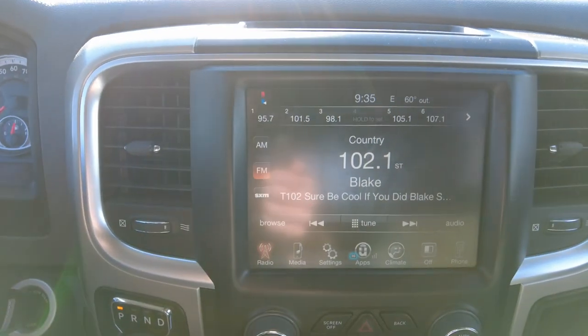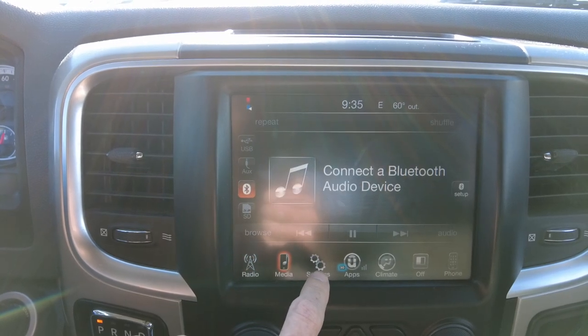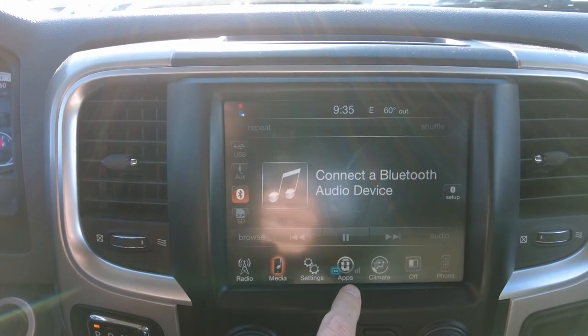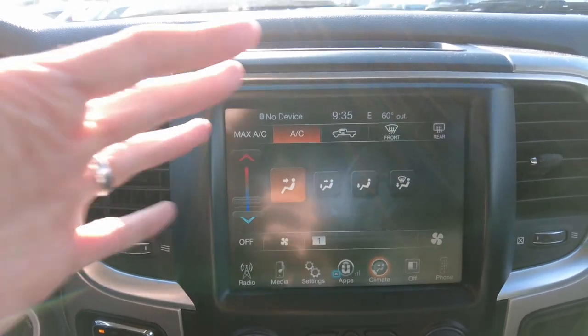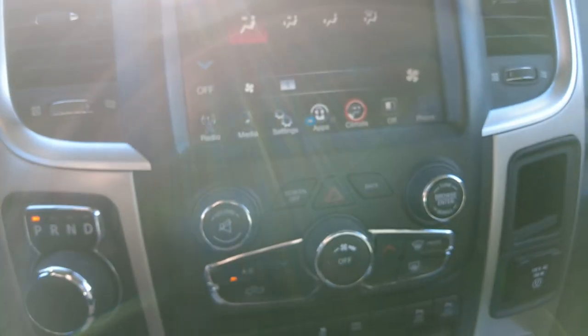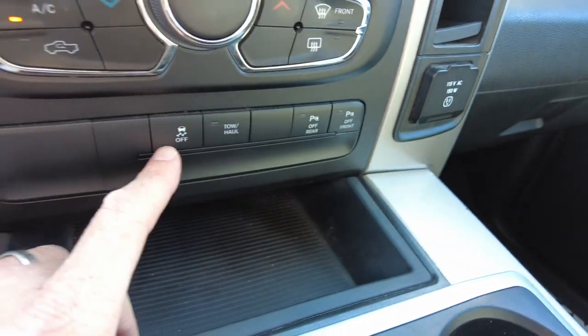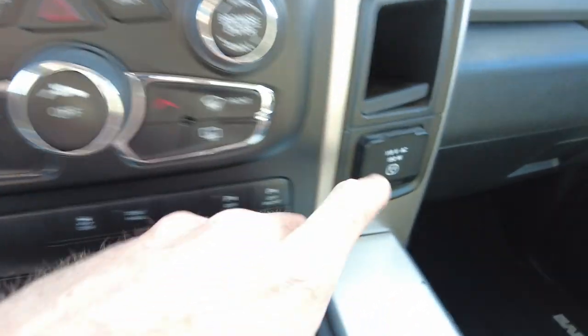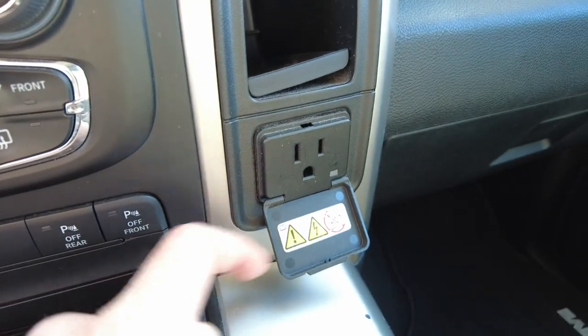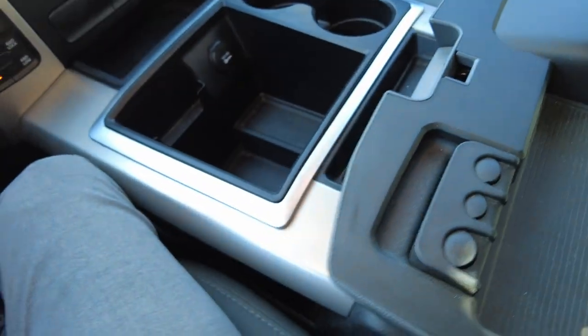It does have an 8.4-inch touchscreen radio with SiriusXM, FM, and AM radio. Connectivity for your phone through Bluetooth or USB and even an auxiliary port, as well as climate controls, can all be done right here on this touchscreen. There are also buttons and knobs for both radio and climate if you prefer that. Down here you can turn off the parking sensors — both front and rear — as well as traction control. Maybe you're out in the mud and don't care about traction. It also has a power outlet and a 12-volt power outlet down here, plus a couple of beverage holders and a lot of cargo space in the center console.